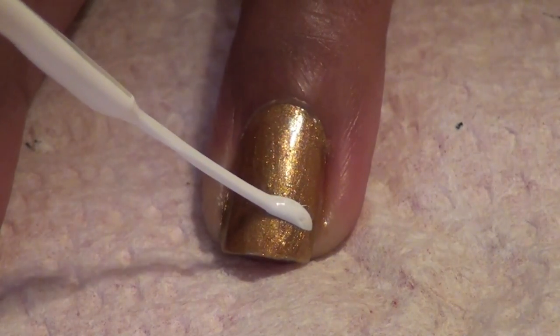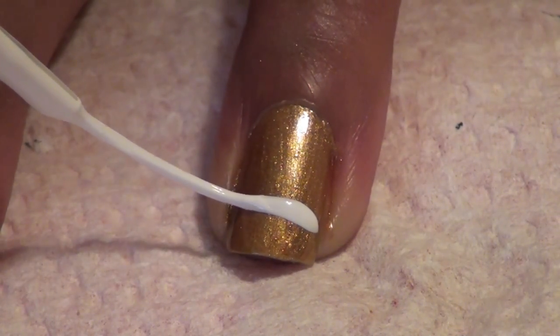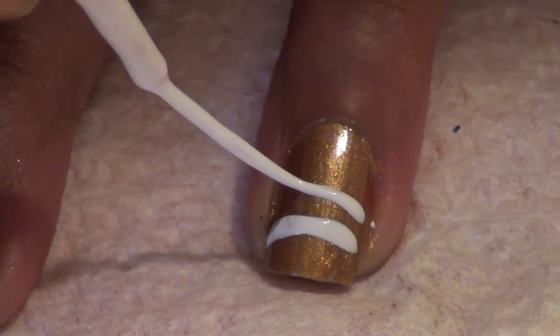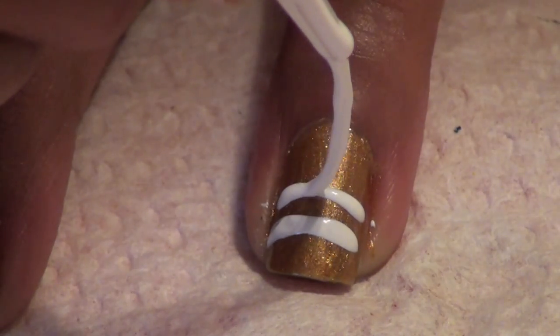Take a white striper and paint a line near the top of your nail. Then paint another line just underneath the first. You can go over it again with the white to make sure it's even.